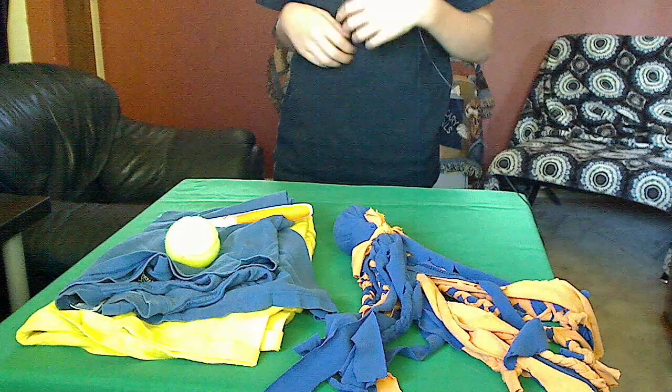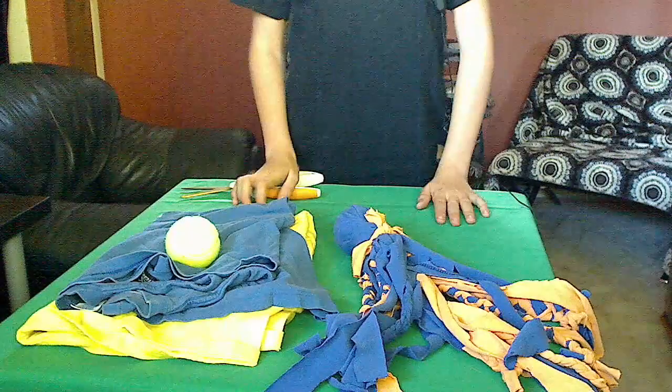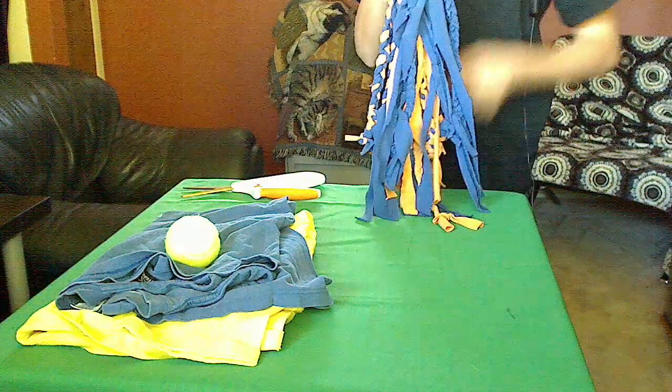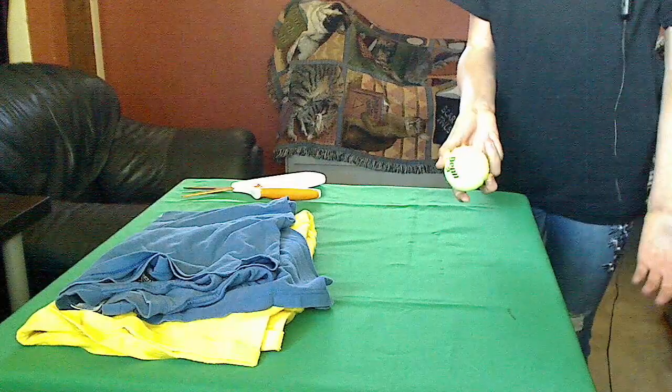Hey guys, Cliff DIY. Today I'm going to be teaching you how to make a dog toy. So the finished product will look something like this. So I'm going to start by showing you the stuff we need.